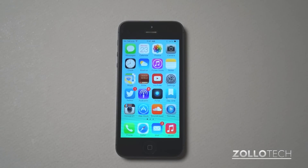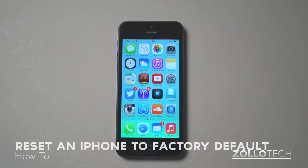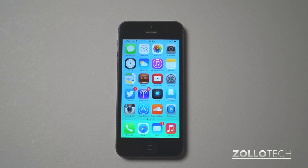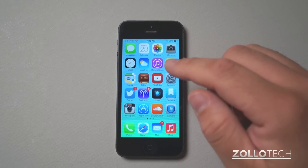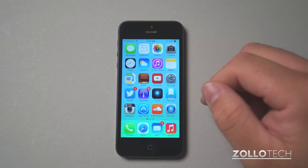Hi everyone, this is Aaron for Zollotech. I wanted to show you how to reset an iPhone 5, an iPhone 4, or any device that runs iOS. It's very similar for all of them, regardless of even running iOS 7, so I thought I'd walk you through that.